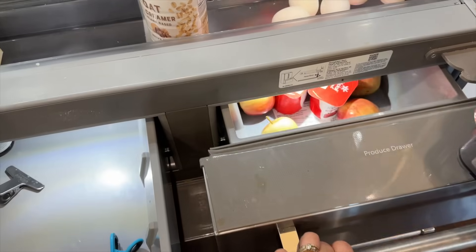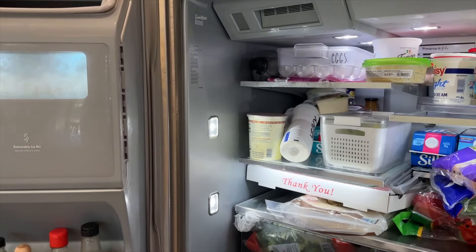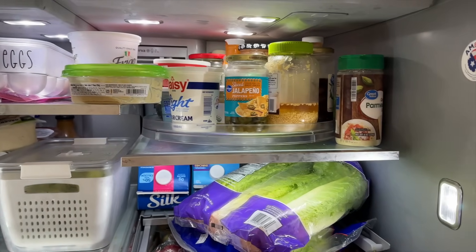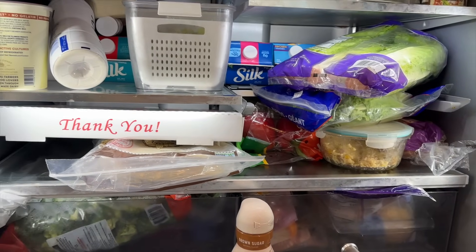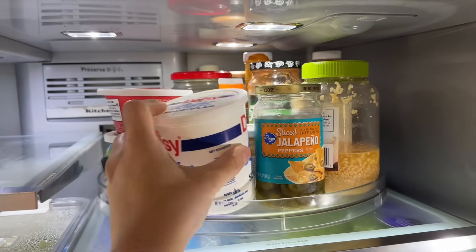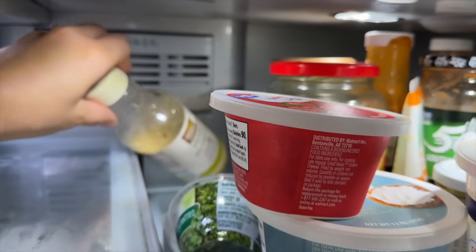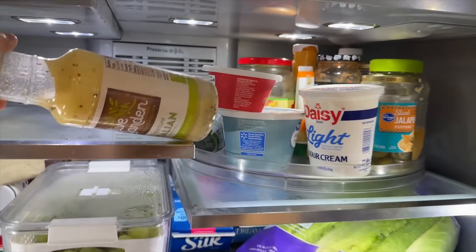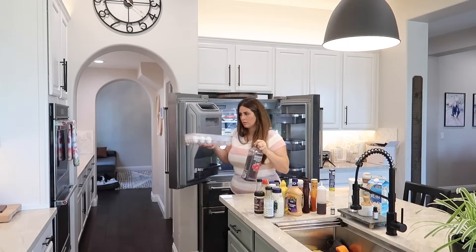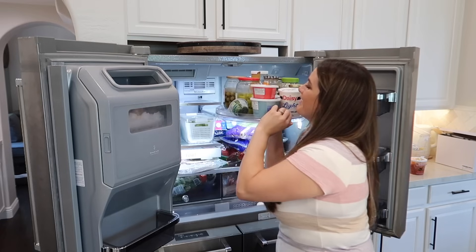First of all, let me tell you we have lived with this fridge with all of the new organization for about a week now and it has been amazing — actually so different than how we've had it organized in the past. It's really not overly organized with bins or anything, but everything that got added to the fridge was very intentional. I 100% recommend using this method and customizing your fridge to your own needs. To start out, I'm just pulling every last thing out and putting them on the counter in categories.